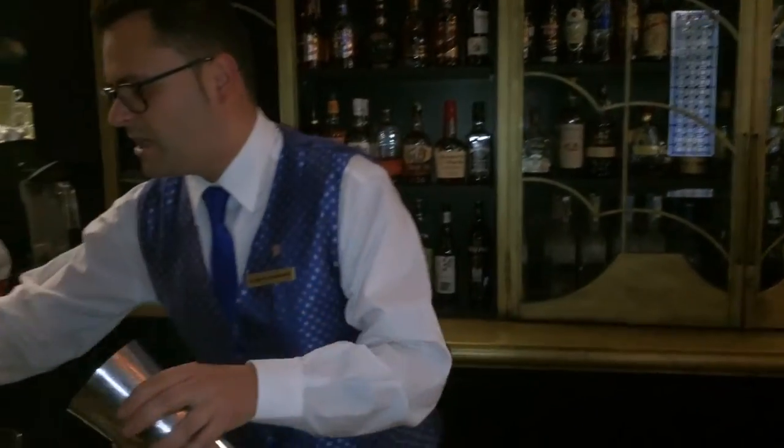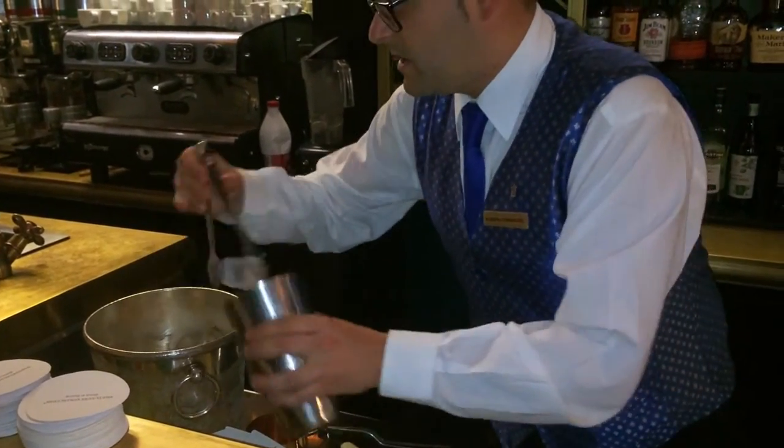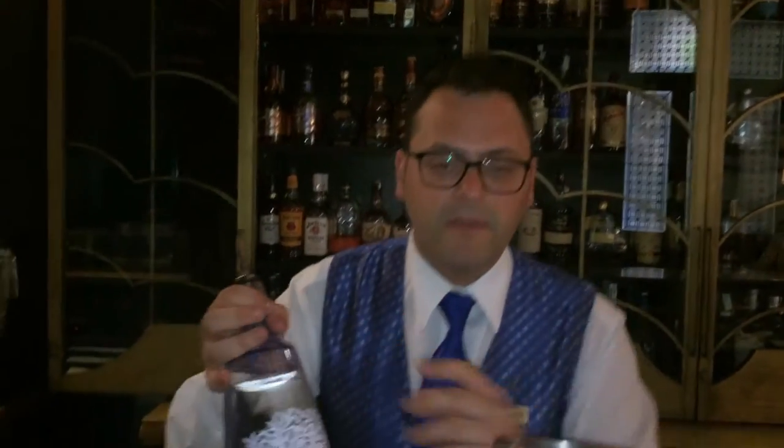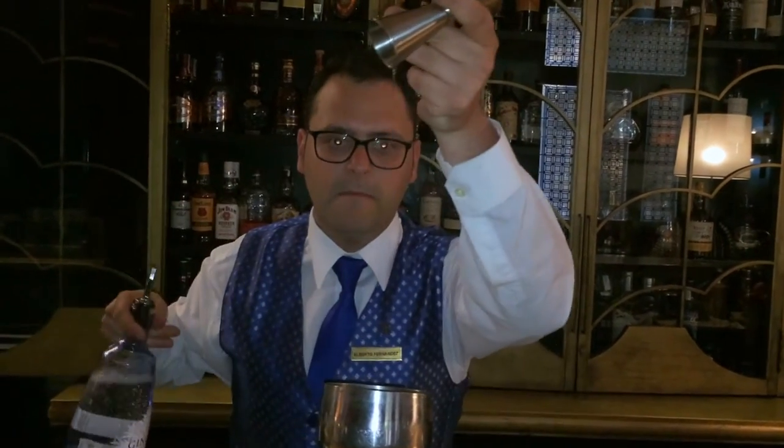We're going to set up the cocktail shaker. We're going to begin with a very nice Spanish gin — this is a Gin Mare with a rosemary aroma, basil aroma, and olives. We're going to put about 50ml of Gin Mare.